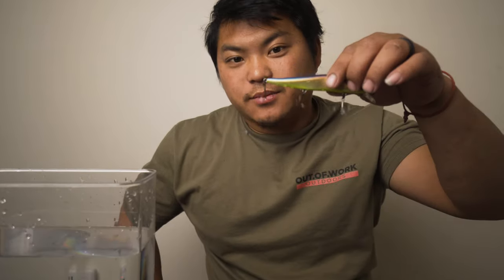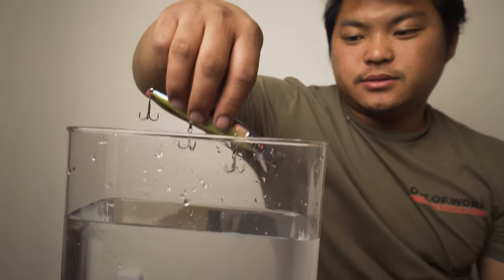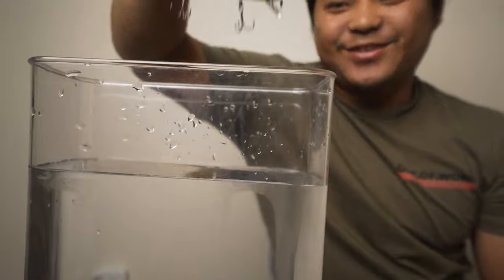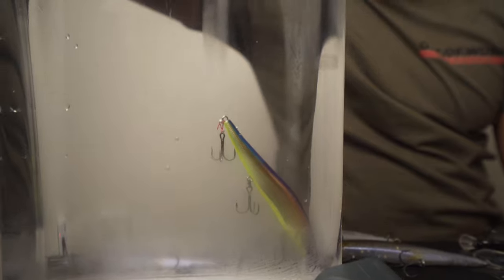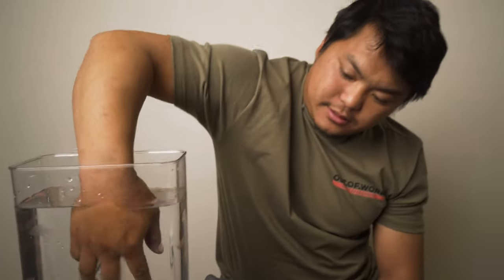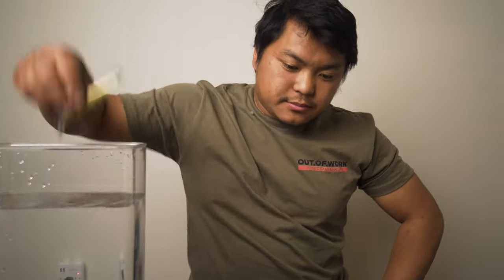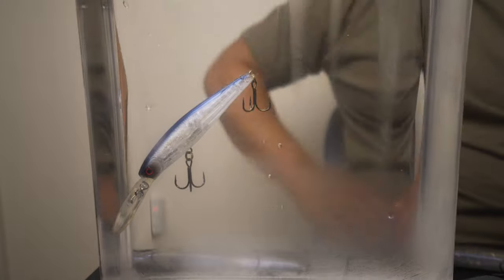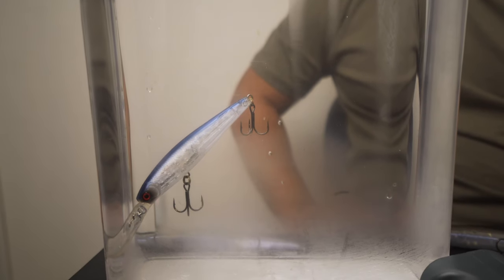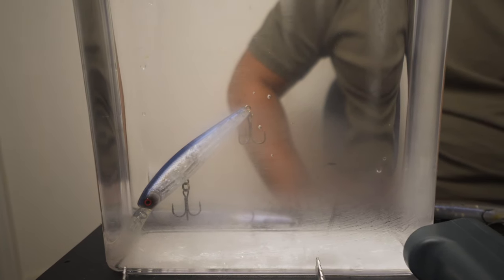This is a trick to make these suspending - same bait but we upgraded the hooks. These are size 6 Owners. See what it does? With size 4 - oh, that is perfect. Super slow sink. Of course that guy's going to hit like 12 feet deep. We got this trusty tongue here to get it back out.